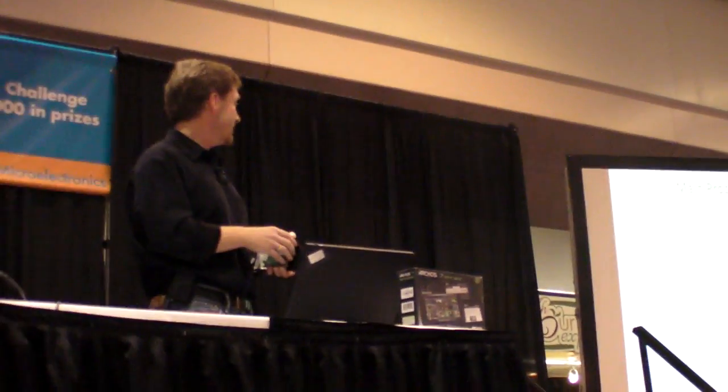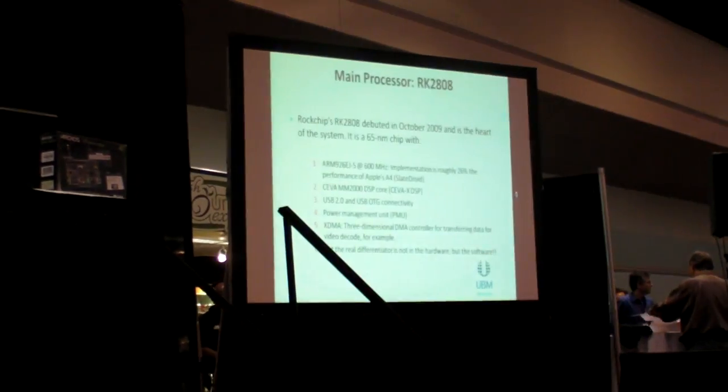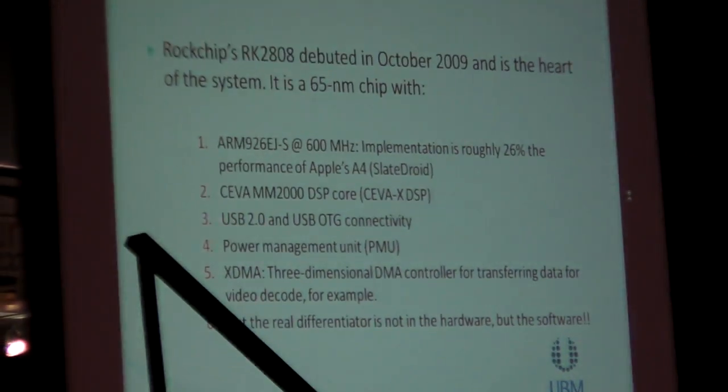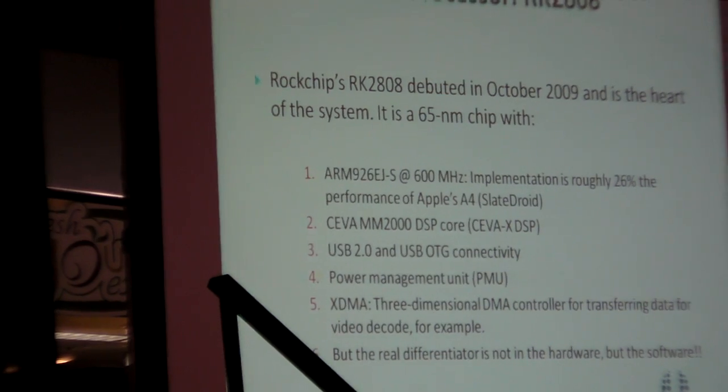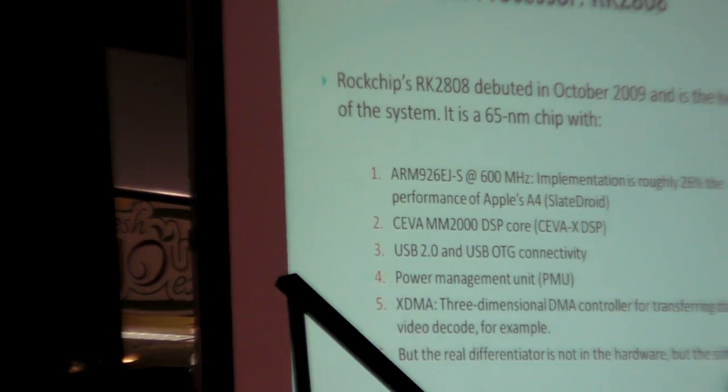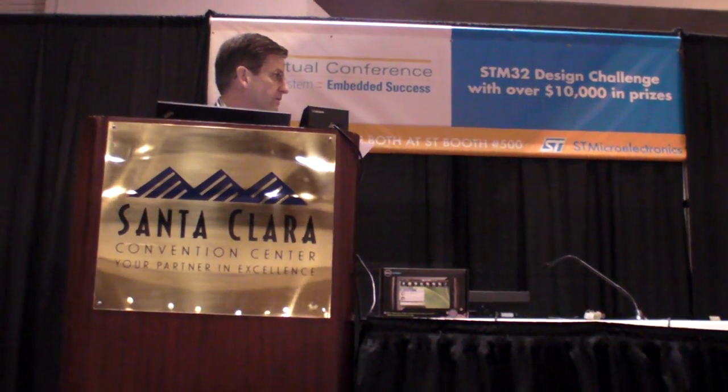Something that was not too public, at least not yet, is that it's based on the SEVA MM2000 DSP platform — the platform based on the DSP X, the SEVA X DSP. SEVA is really coming on strong in the multimedia processing environment, and the X is their low-power branch of their architecture.